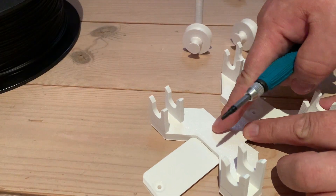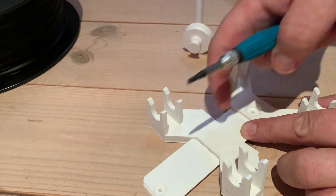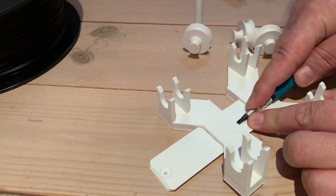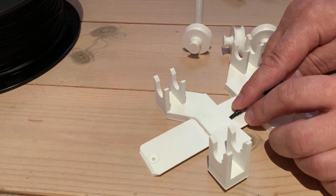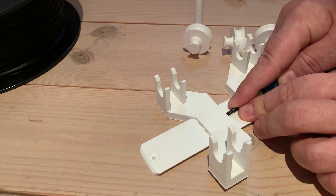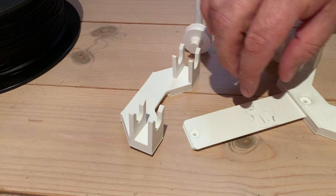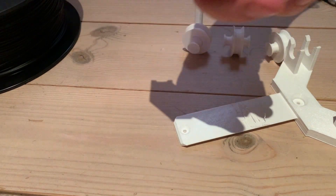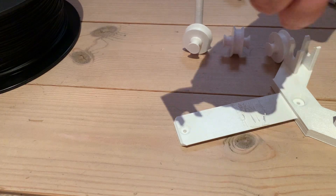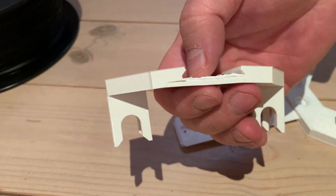The adjustable piece that's supposed to slide on this one is pretty hard stuck on this print, so I struggled a bit to get it loose. I managed to get this part loose from the support material but it was not without damage, so I think I'm going to print this one separately.